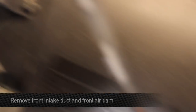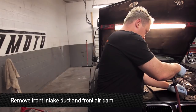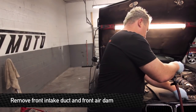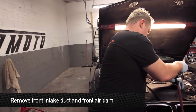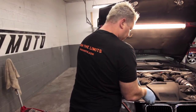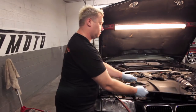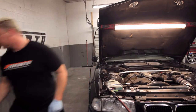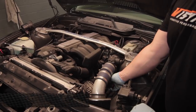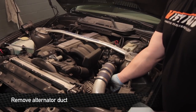Next step is to remove the front intake duct, air dam and surrounding pieces. That's going to be taken off by removing four 8 millimeter head-sized bolts. Remove the alternator duct as well — that one's held on by a hose clamp right on top of the alternator.